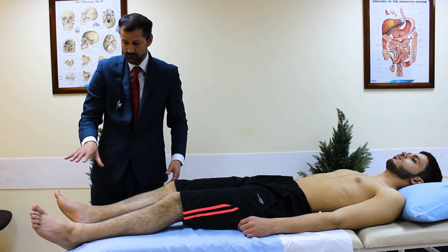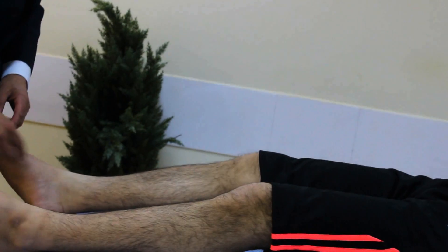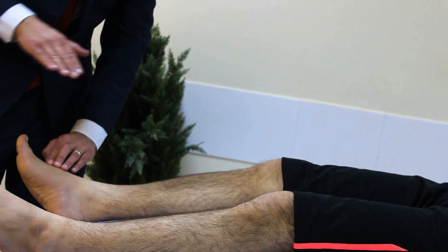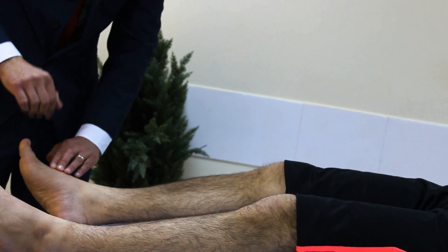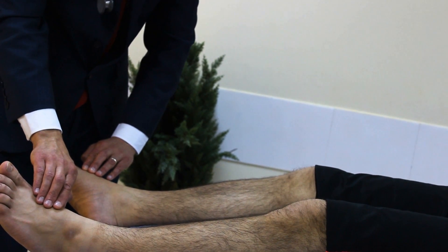Now the foot pulses. First, the dorsalis pedis, located two-thirds of the way up from the ankle. If you lift the big toe you can see the tendon, and the pulse is just lateral to that. I feel with three fingers — often just one finger locates it — and check both sides at the same place. He has good strong dorsalis pedis pulses bilaterally.